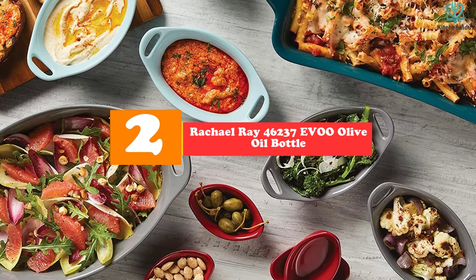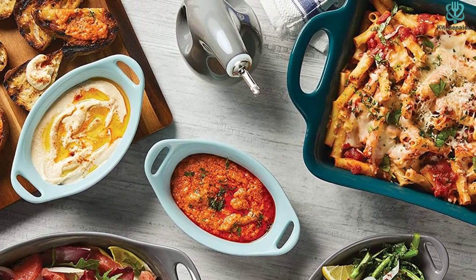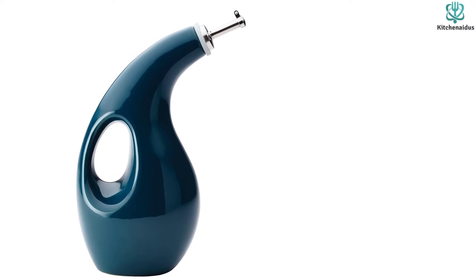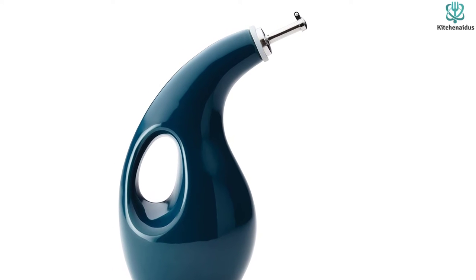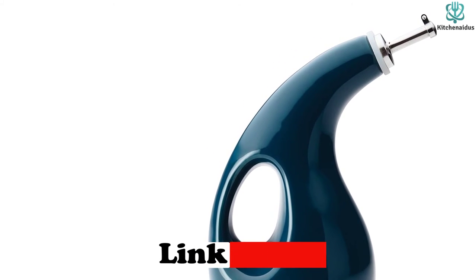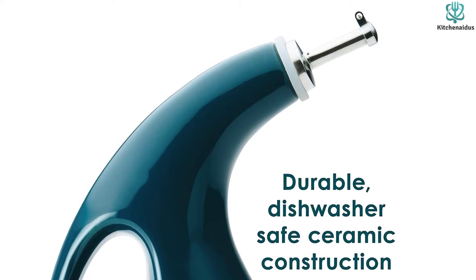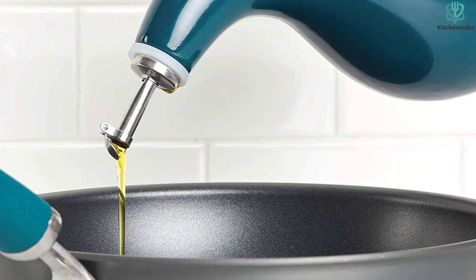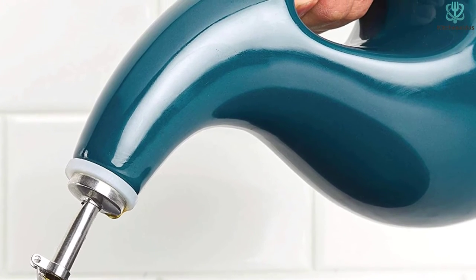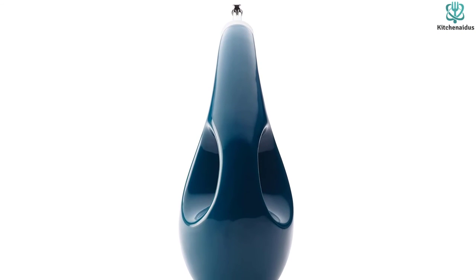At number 2, we have the Rachel Ray 46237 Ivu Olive Oil Bottle. We love this dispenser's curved bottle design — its curved handle really helps with pouring control. It can even be controlled using two hands, which works for people with limited arm and hand strength. Plus, it is perfect for extra virgin olive oil, and its color keeps the oil fresh and dark. Bonus points for this olive oil bottle's 5-plus colors, including marine blue and red — a welcome break from the traditional dark green or brown. We feel it's more of a decorative piece, as it is made of stoneware. Though it does an excellent job of pouring, we wish it were transparent to see the remaining amount of olive oil left.